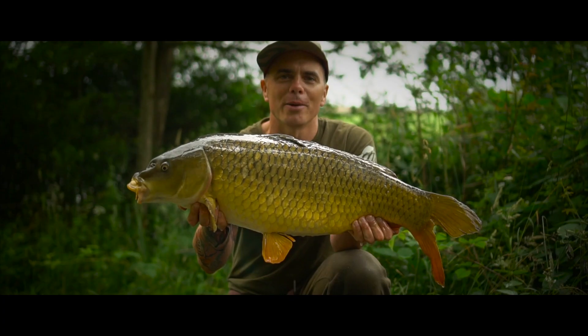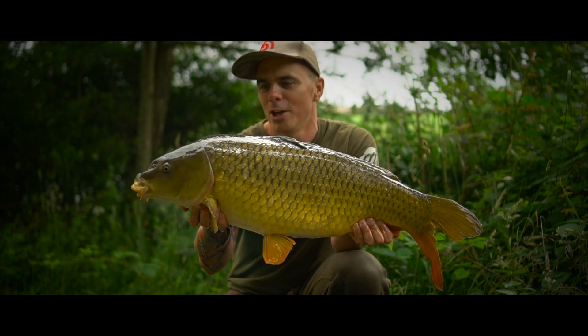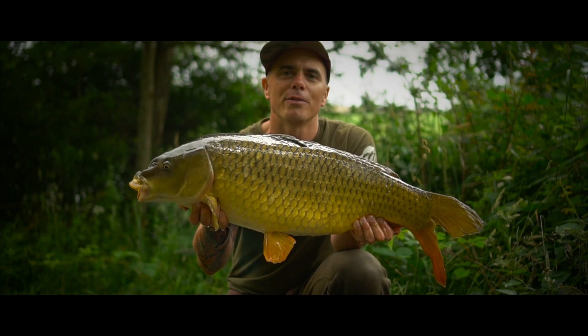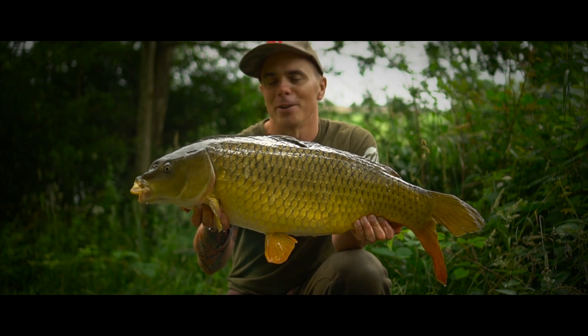Well, how about that for a lovely old character — proof in the pudding that them cork dust wafters really can be a deadly method. Why not give them a go? There are three flavours in the range and I'm sure they'll help you put more fish on the bank, like this lovely old common.